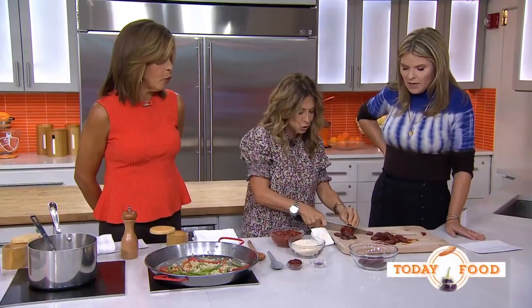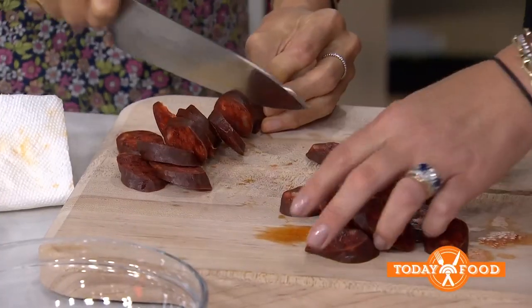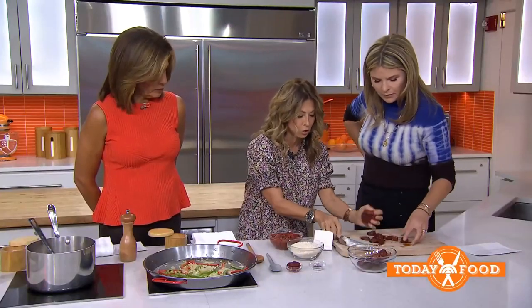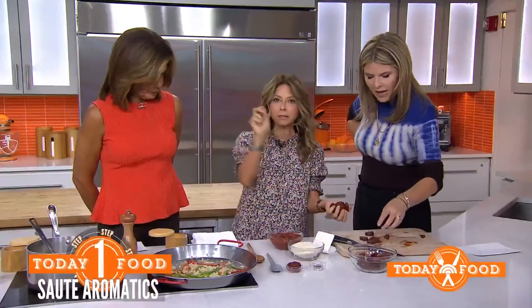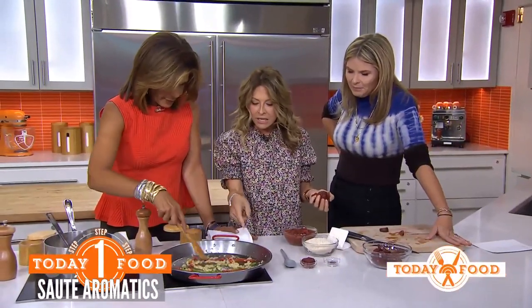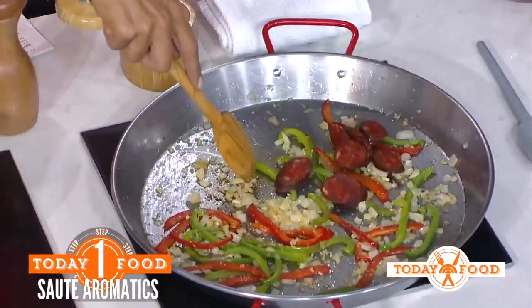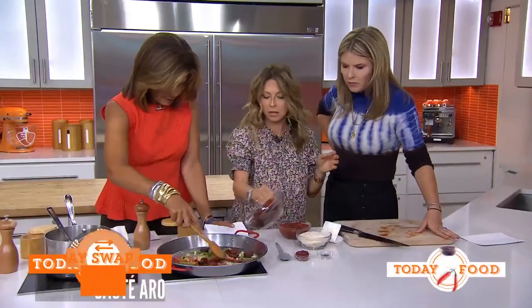We're starting with Spanish chorizo, which is a smoky paprika chorizo. If you cannot find Spanish chorizo, you just use any sausage and add some paprika, and that's it. We previously — because it's the magic of TV — have great helpers. We have onions, garlic, red peppers, and green peppers that are already cooked. You mince the garlic, and now we're adding the chorizo.